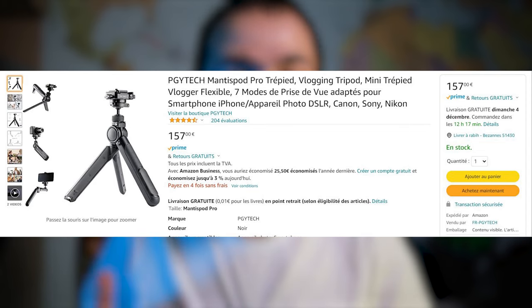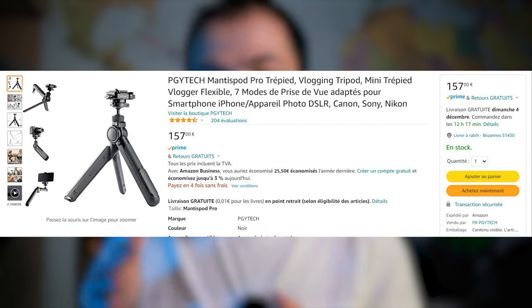I needed something different — something I wouldn't worry about when putting my camera on top and carrying it around all day. That's why I tried the Mantis Pod 2.0. It's cheaper than the Mantis Pod Pro, the first version, which was too expensive when it launched. This one is about half the price of the first version, and it's a good deal. I highly recommend trying this mini tripod if you're looking for a tabletop tripod.